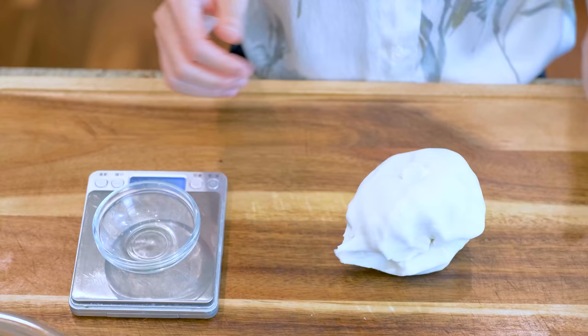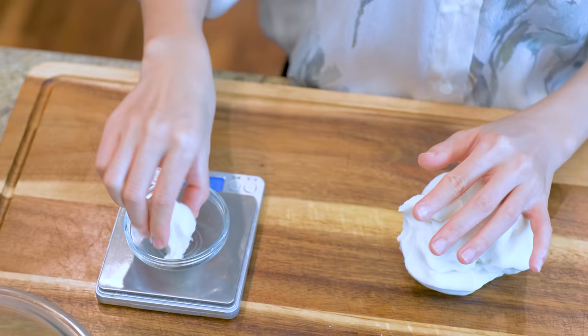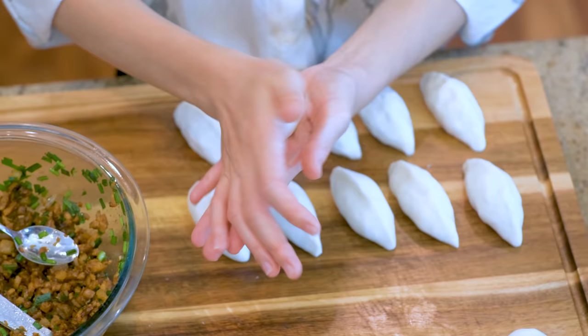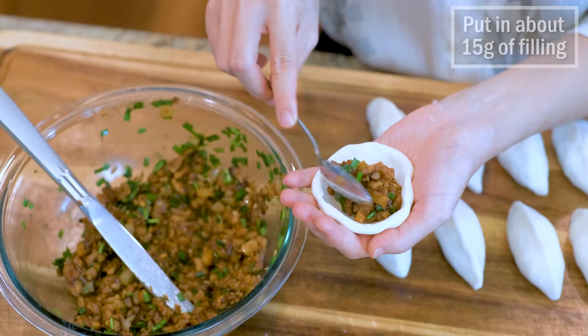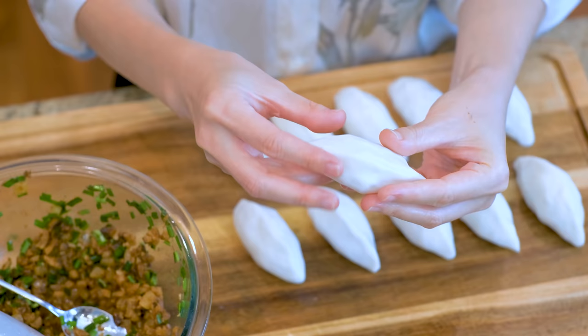Take the wrapper dough out of the fridge and portion it into 20 even pieces — each one should be 30 grams. Roll it between your hands until it becomes a smooth ball. We don't need a rolling pin to make these dumplings. Just flatten the ball in your hand, then shape it into a small disc. Now carefully fold both sides to the middle and pinch the edge to close the dumpling.